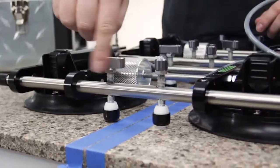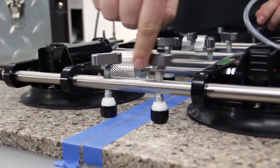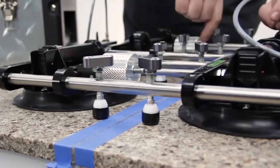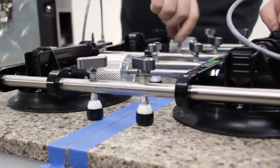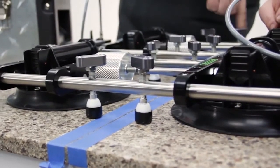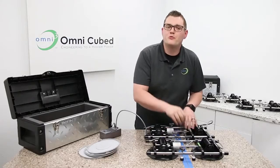Now bring down the leveling feet until they just touch the material. We'll use these to level the seam — you can even bend a bowed piece, which is nearly every time, right? We have all these leveling points to apply pressure right where it's needed.